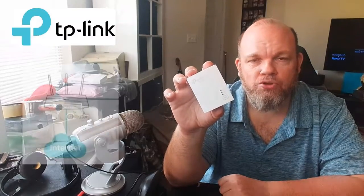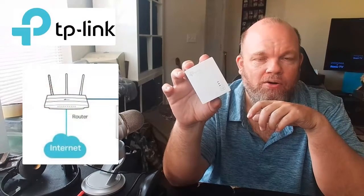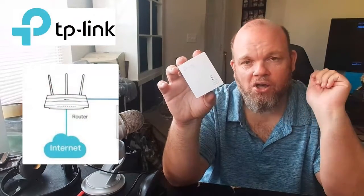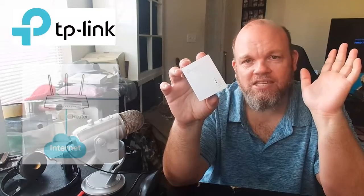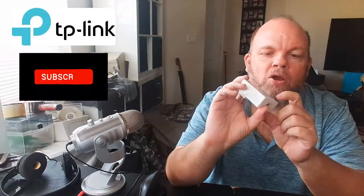If for whatever reason that doesn't work — it should — but if it doesn't, make sure that you do a reset of the router in your home. You can hold down the reset button on your router, or you can just unplug the router from the wall, let it sit for about 15 minutes, plug the router back in, and then try to reset your Ethernet adapter by holding the pair button down again for 15 seconds.